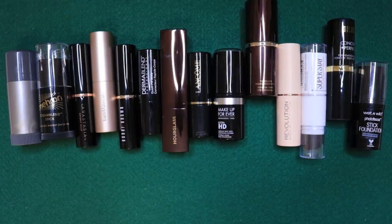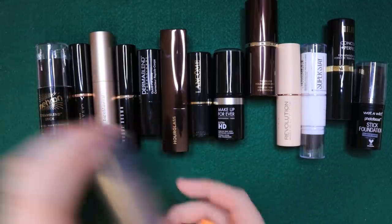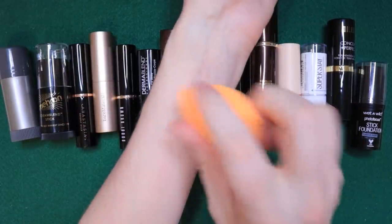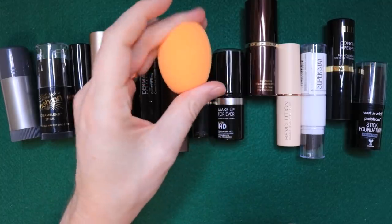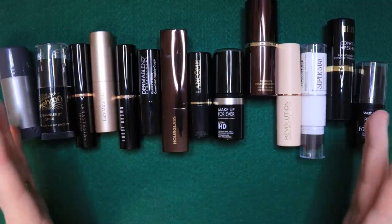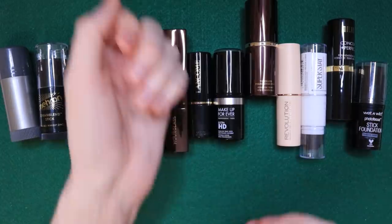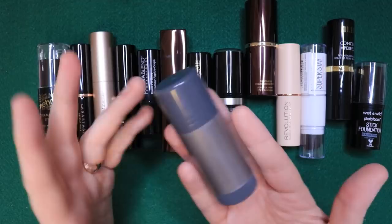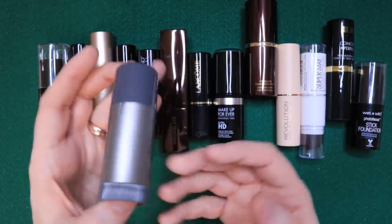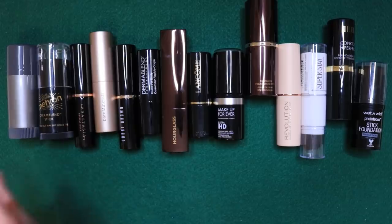It has something that no one mentions about this foundation: an overwhelming smell — that talcum powder, baby powder smell is so strong. For medium coverage everyday application, my preferred method is a couple passes on the face with a damp sponge and blend it in. But this just does not respond to that. It laughs at a damp sponge — it just won't budge. It's not a great everyday makeup; it's more of a full coverage, block-out-your-face kind of makeup.